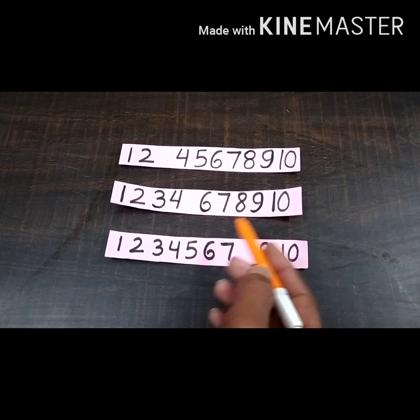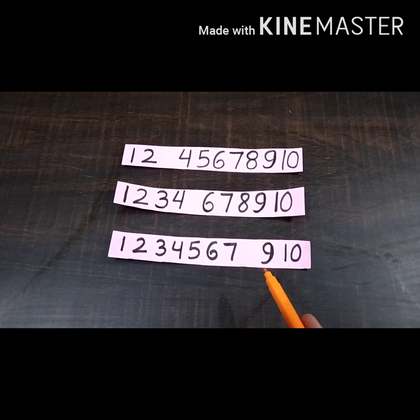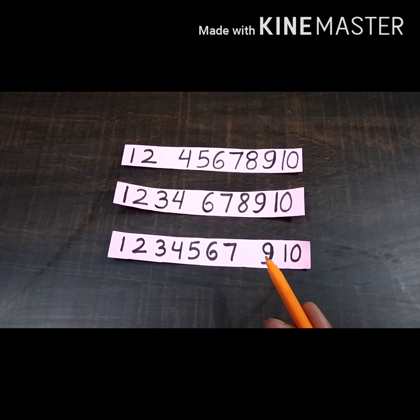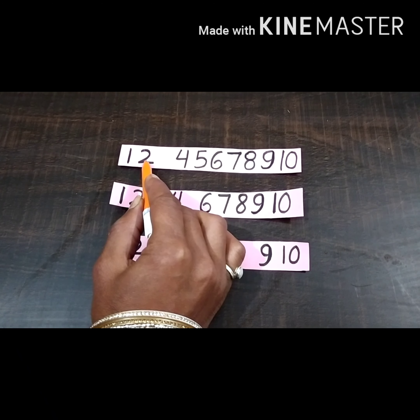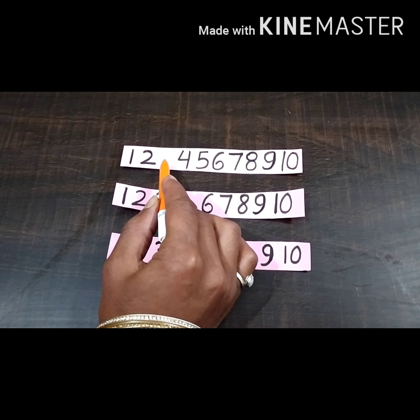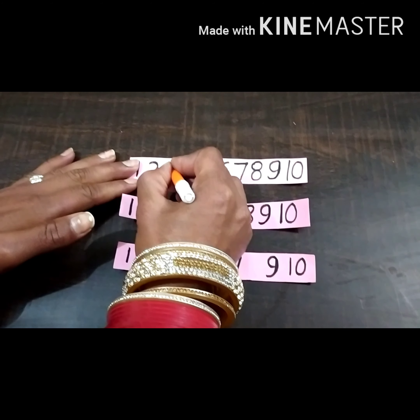One number is missing, so we have to find which number is missing. Let's count: one, two, three — number three is missing here, so we will write number three.